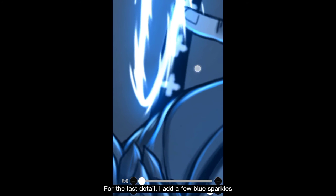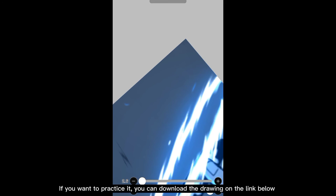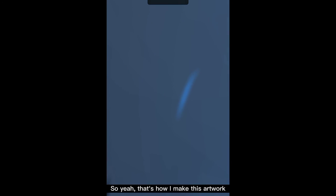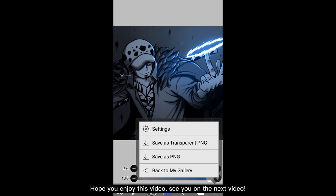For the last detail, I add a few blue sparkles. It's not so visible, but you can add more if you like. If you want to practice it, you can download the drawing on the link below. So yeah, that's how I make this artwork. Hope you enjoy this video. See you in the next video.